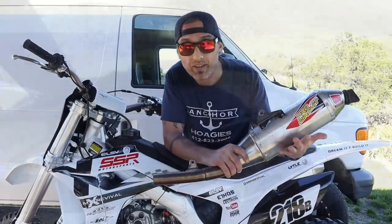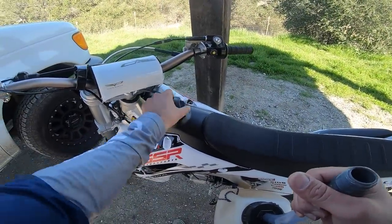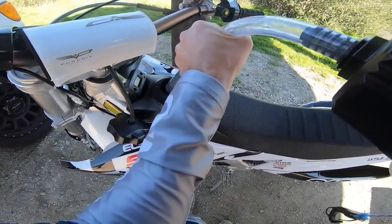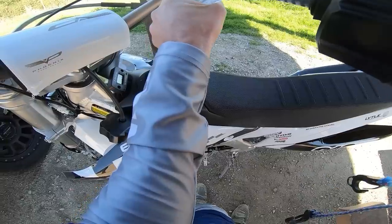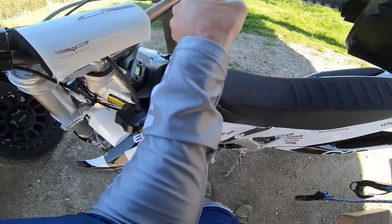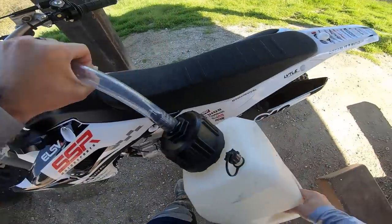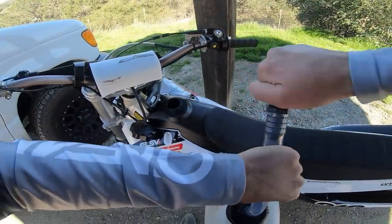Also worth mentioning: I'm running 101 octane fuel, which I keep for my RMZ450 for track riding. It shouldn't make too big a difference if you guys are running 91 off the pump. But fuel octane can sometimes affect your jetting, so it's worth a mention.